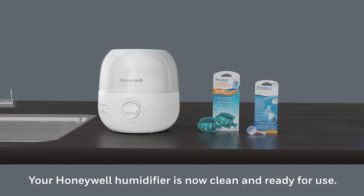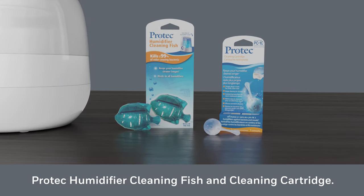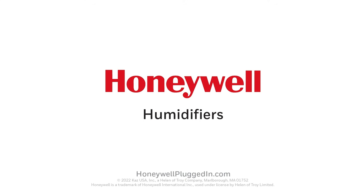Your Honeywell humidifier is now clean and ready for use. To help keep your humidifier cleaner longer, consider Pro-Tech humidifier cleaning fish or cartridge with a patented antimicrobial rhino guard. Remembering to refresh the water daily and airing out between usage is also a best practice. For more information or to purchase accessories, visit HoneywellPluggedIn.com.